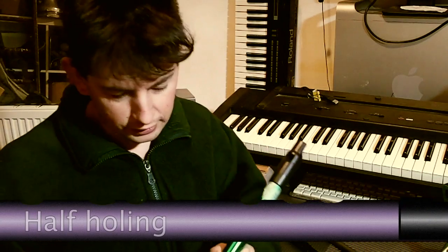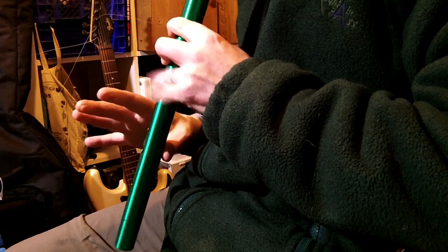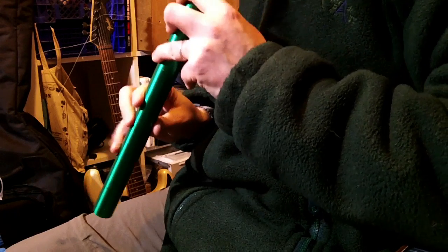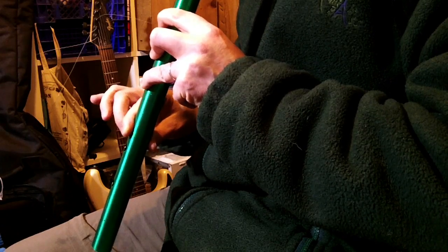Next I will talk about half-holing. I'll demonstrate this first with this whistle, which has particularly big holes — it's a powered low-D whistle. Whistles give you whole tones, but if you want a half-tone, you just half uncover a hole. And on the whistle, since there's no metalwork and no pads, you don't just have to half cover a hole. You can quarter cover it, ten percent cover it, one eighth cover it. So you can get a full bend from one note all the way to another note, and that's used a lot in folk music.